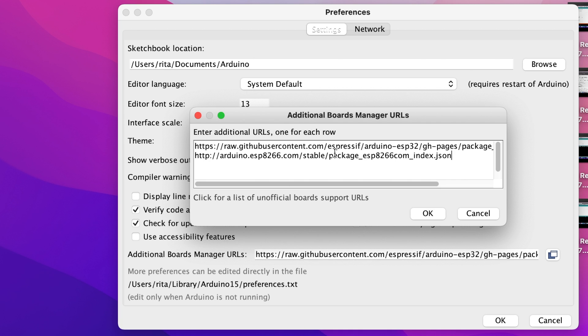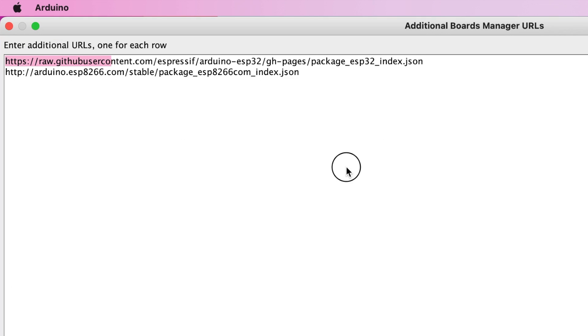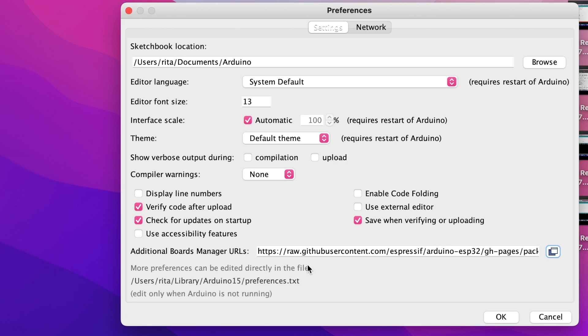It's one URL per line. The first URL here is the one you're going to type in — you can go ahead and type in both, since you'll probably use them in the future. This top one is what we're working with — it's not ESP8266, it is ESP32. Once you put that in, close this out and make sure it's still saved in there.